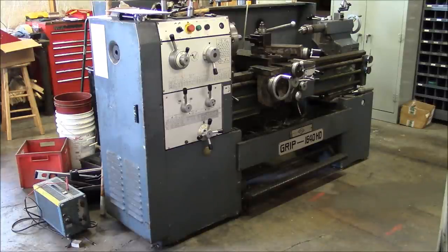Hey guys, welcome back to the shop. Today we're looking at this Grip 1640 HD engine lathe. This is just a cheap commodity grade engine lathe sold by KVC Tools. I've owned this machine for five or six years now and I use it for tool room type work, not any kind of production. It's worked okay but it has some nagging issues that I have never fully solved and it's finally gotten to the point where it needs some work.